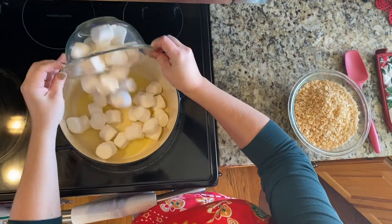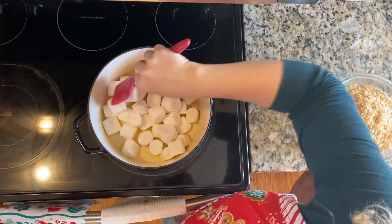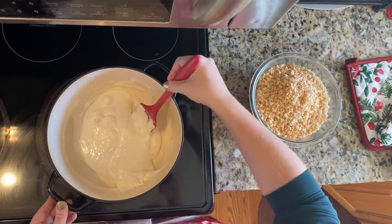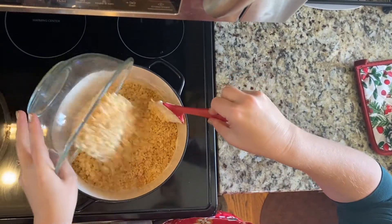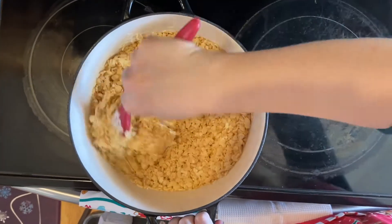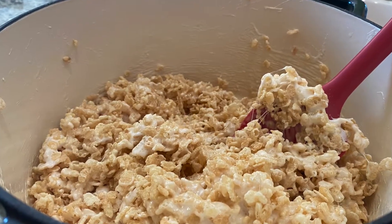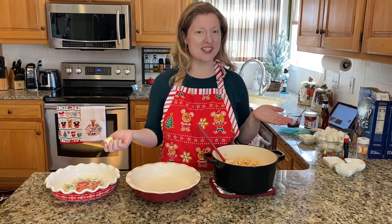Next, add in your marshmallows and stir until they're completely melted, then remove from heat. Next, add in your Rice Krispies cereal and stir until it's well coated. Now that we've got our classic Rice Krispies made, it's time to make our pie crust.